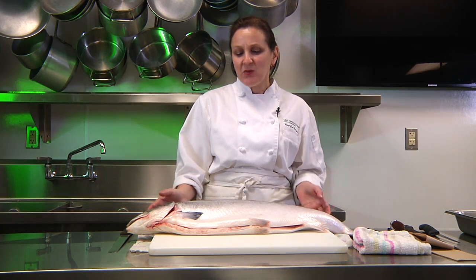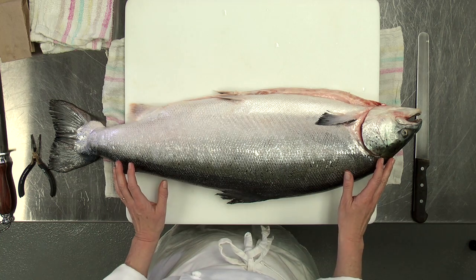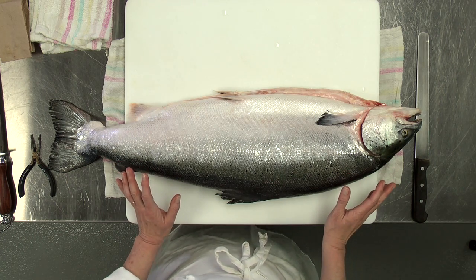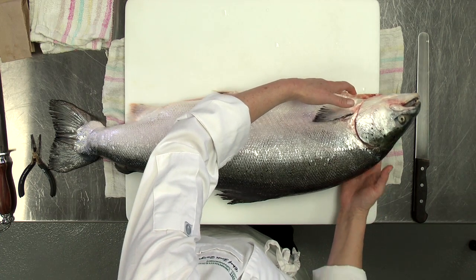This video demonstrates how to fillet roundfish. Salmon is a typical roundfish. First, I'd like to go over the signs of a fresh fish. Since fish are not inspected, you need to be able to inspect them yourself when you get them in.